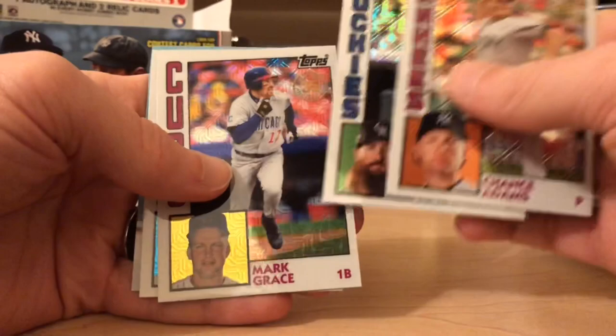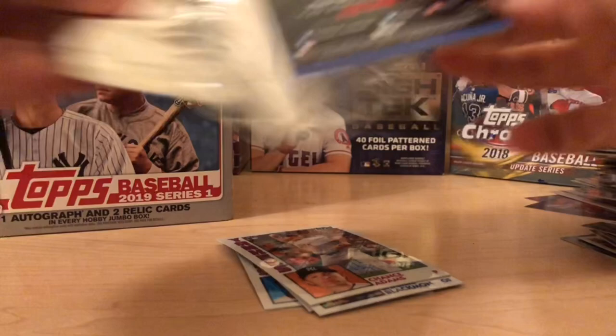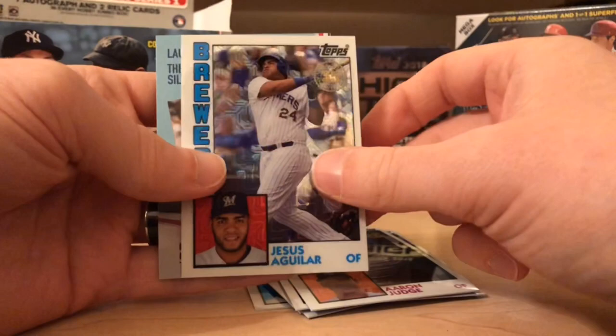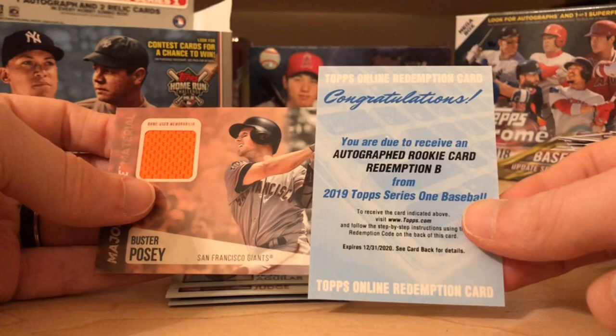Let's open these last two silver packs — there's a chance for autographs, parallels, you name it. Rookie Charlie Blackmon, Mark Grace, Cedric Mullins. Last one — Rhys Hoskins, fan of him, Ozzie Smith, All Rise Aaron Judge, and Jesus Aguilar. Not bad for our first box. Here are our hits: Posey, the autograph redemption B, and of course the patch commemorative hat.